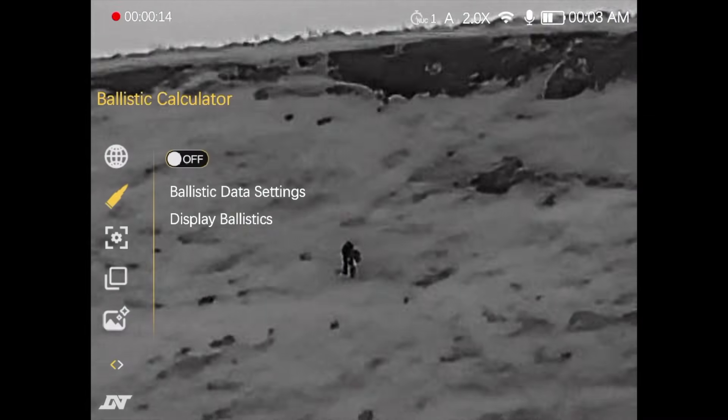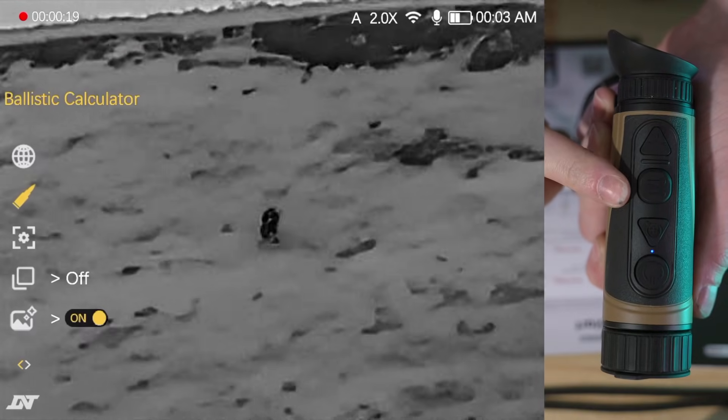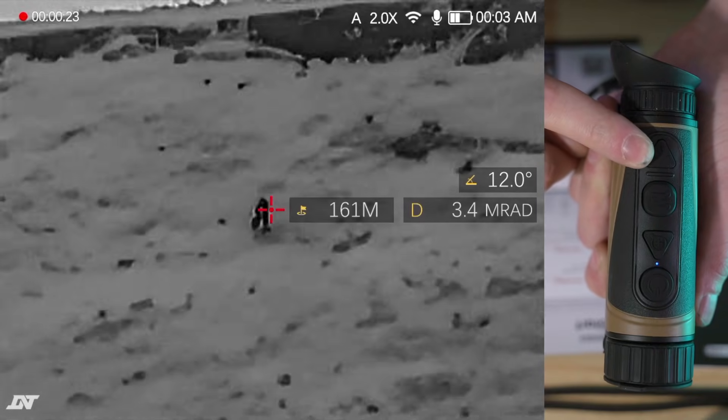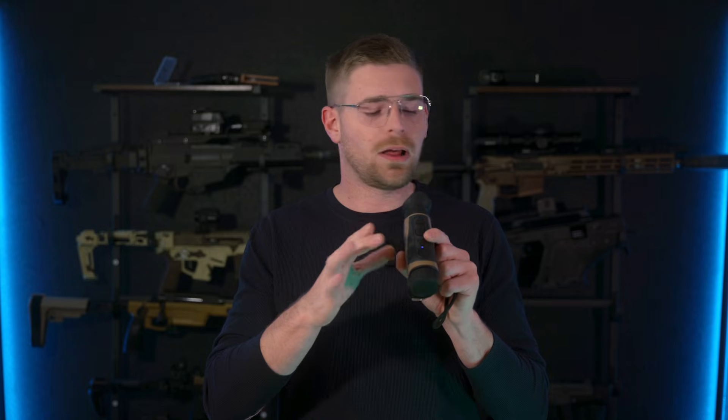Once you've turned this on, press and hold the center button to go back, and then press and hold the center button to go back again, which should clear the menu off your screen. From there, you can verify the ballistic data synced by pressing the rangefinder button very quickly and seeing if it displays ballistic data. To quickly clear the rangefinder off your screen, tap the center button and it will clear automatically.